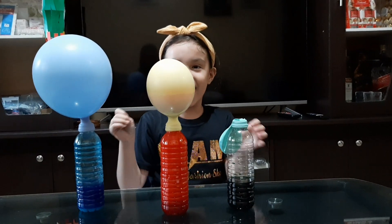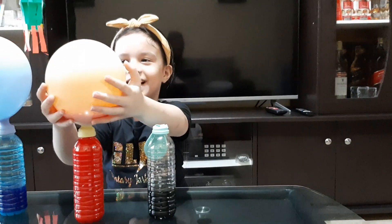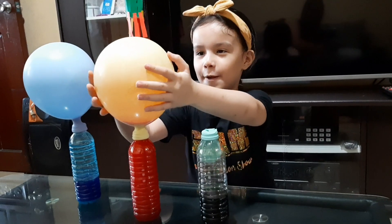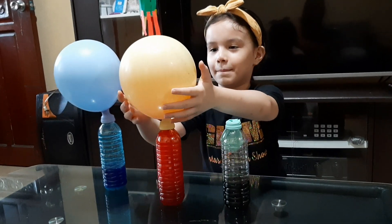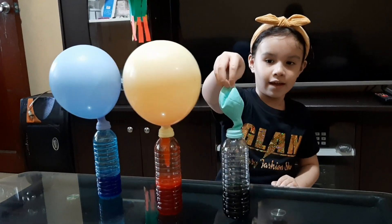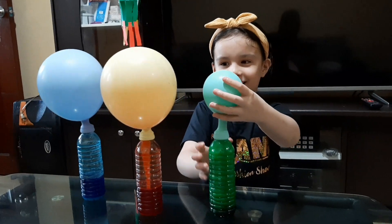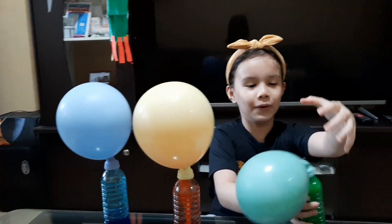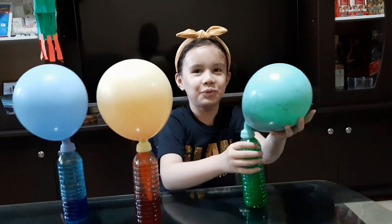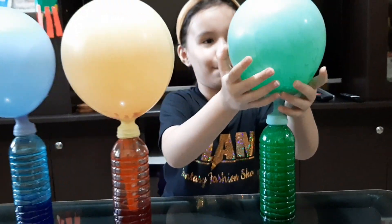Oh! Oh! This is fun! Whoa, amazing. Last one. Whoa, whoa, whoa, whoa! It's the kitchen falling down. That one's amazing.